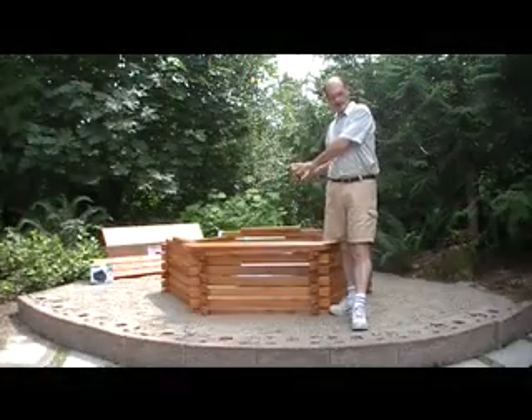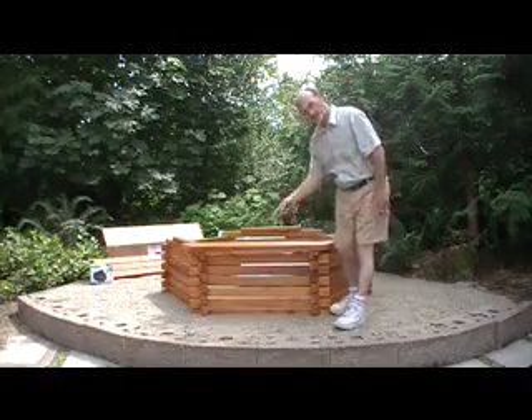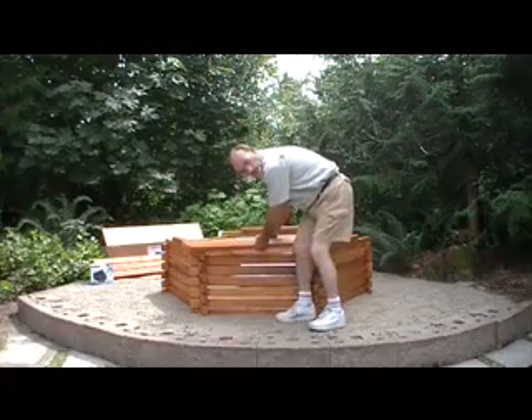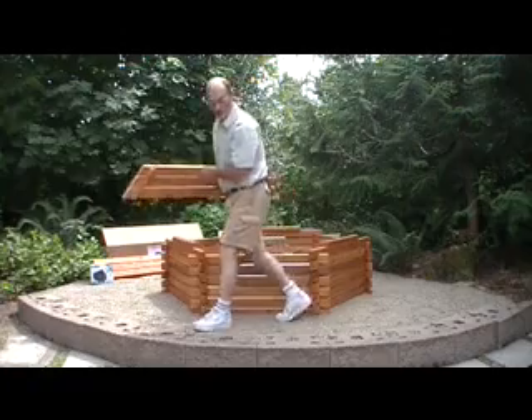We've got our pond sitting just about the way we want it. The bench is sitting to the front so you can sit — of course, you're looking right into the house from here. But before we go any further, we're going to put the benches aside and get ready to put in the liner.